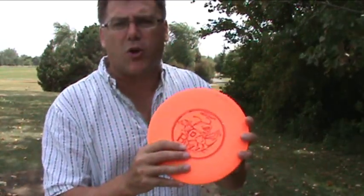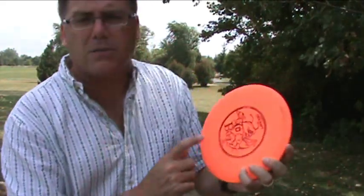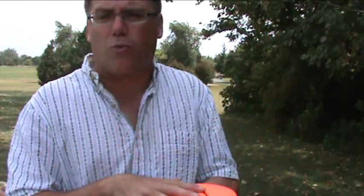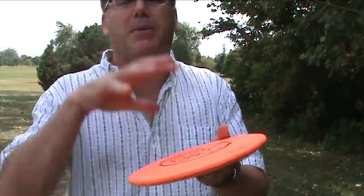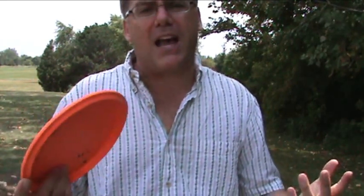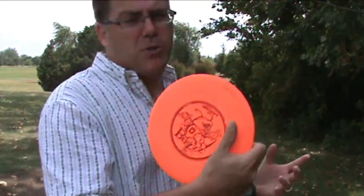I was specifically looking up reviews about the Buzz disc and it was talking about how accurate a disc it is. It's a great mid-range disc, and I've been able to get more accuracy and more distance with this disc than I can get with some of the drivers in my bag. So it was a great choice for me.